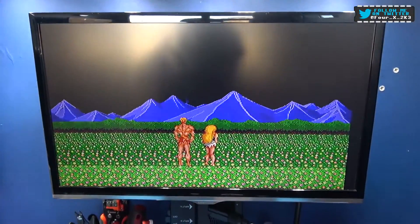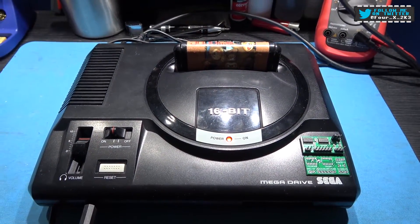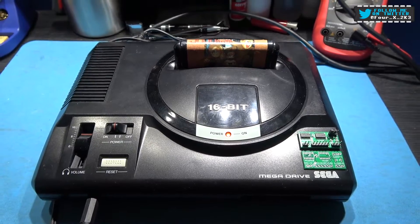Hey guys, Frank's here. Hope you're all well. What you're looking at in front of you is a Switchless Sega Mega Drive — Genesis to my American friends.